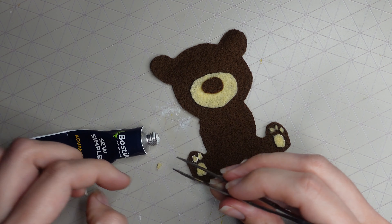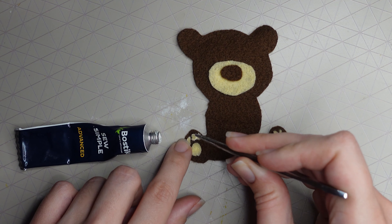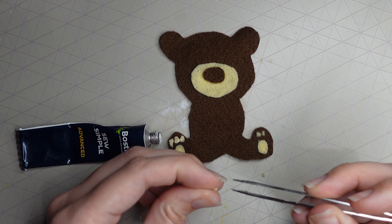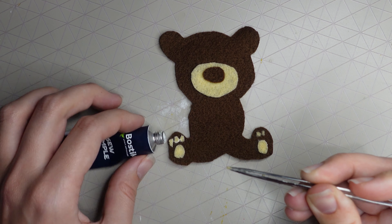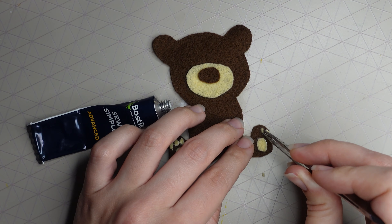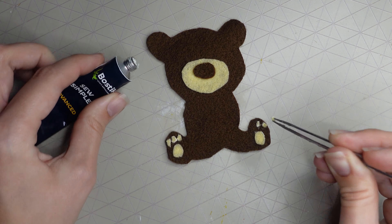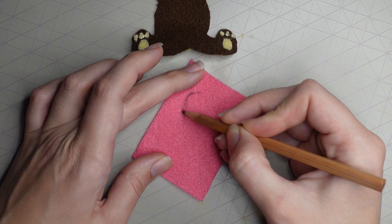It's really handy to have some tweezers, especially when working with the really small pieces. The hoop I have is around six to nine inches — quite small, but it makes it cute, so that's okay.